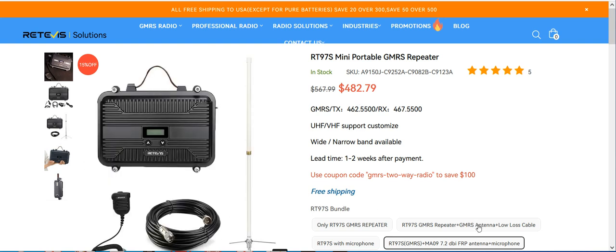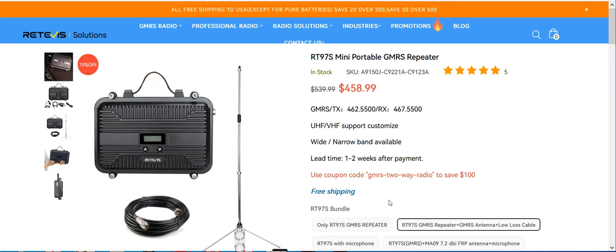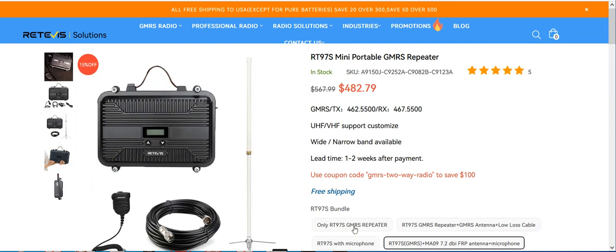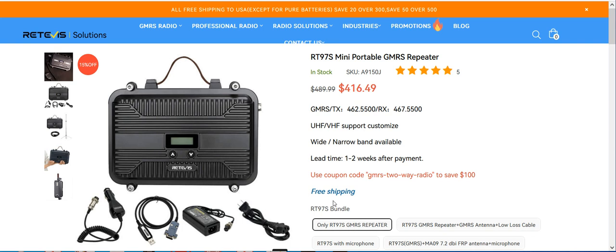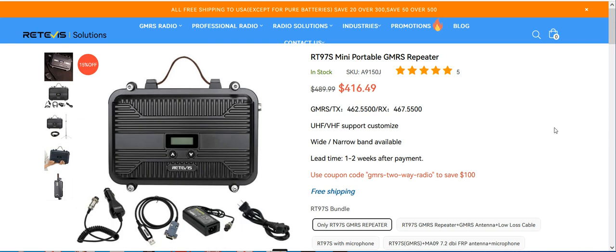Now my antenna, I believe, is a 6 dBi gain. So yeah, they've got different bundles you can get. This is a really good repeater — it works really well. Even for the wattage, the higher the antenna placement, the better it's going to be. But it works really well, so this is the repeater I would recommend getting. If you have any questions or comments, please post them down below. Please subscribe. Thank you and have a good day.